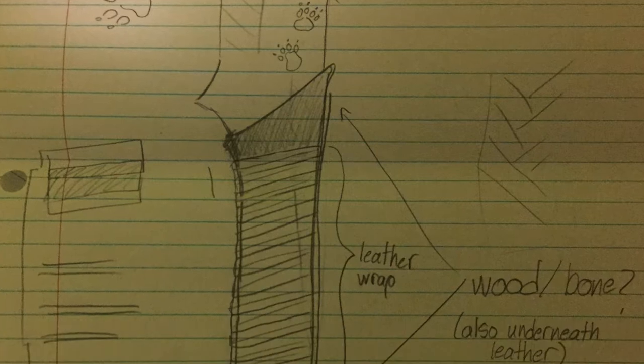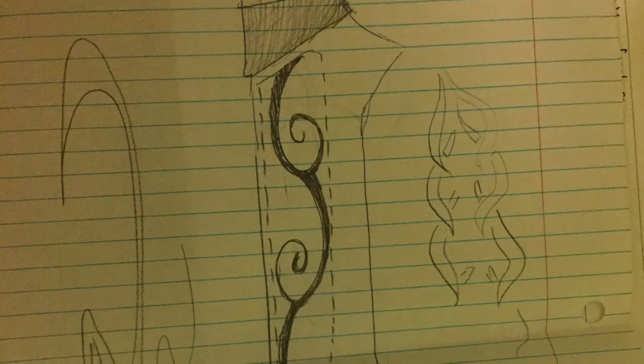After looking through some designs online, the group decided to model the blade after an elven sword. The shape and dimensions of the blade were determined, as well as the aesthetic features, materials, and processing required for the fabrication of the blade.